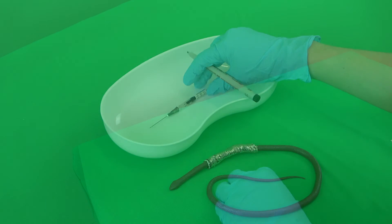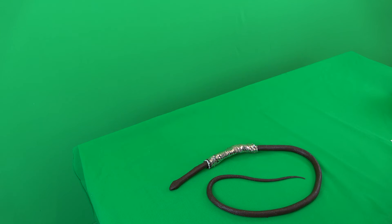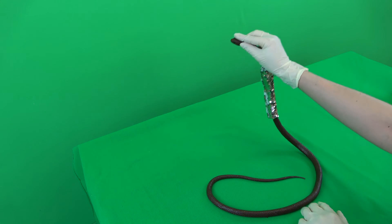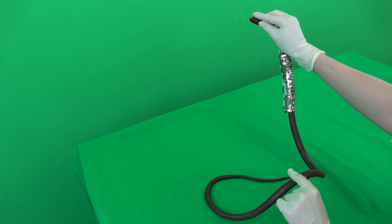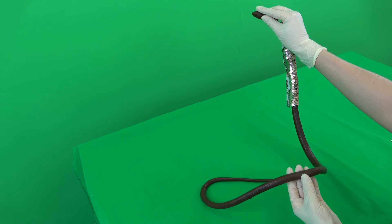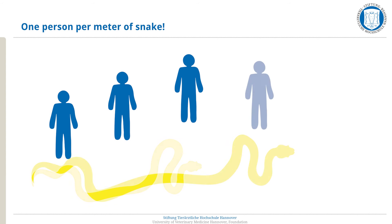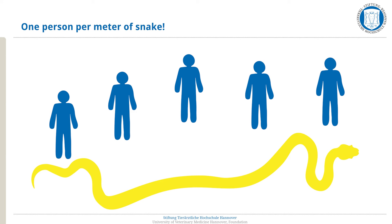When working with a live patient, the snake should be fixated in a hanging position by a gloved assistant. The head of the snake is held with two or three fingers behind the branches of the lower jaw. The second hand is used to fixate the snake's body. The 1 person per 1 meter snake rule should be followed to properly support and fixate the snake — the longer the snake, the more people are needed. When working with a simulator, no fixation by an assistant is required.